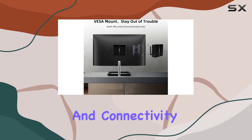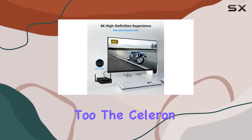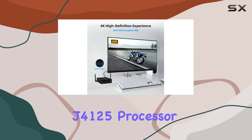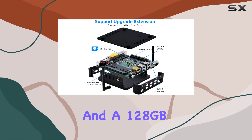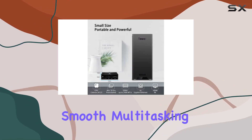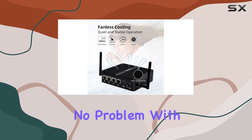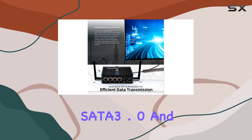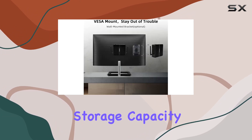It's not just about security and connectivity — this mini PC packs a punch in performance too. The Celeron J4125 processor, coupled with 8GB DDR4 RAM and a 128GB SSD, ensures smooth multitasking and fast data access. Need more storage? No problem — with SATA 3.0 and mSATA 3.0 slots, you can easily expand your storage capacity to meet your needs.